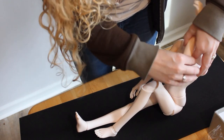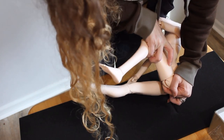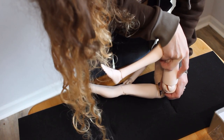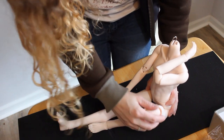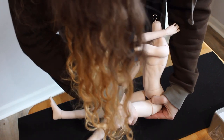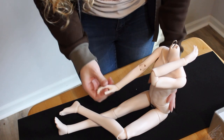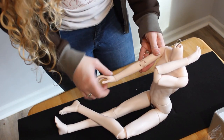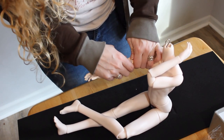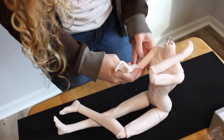His legs and arms hold poses nicely straight out of the box. I'm just so disappointed with those elbows, though. The shoulder, too, is shaped in a way that restricts the side-to-side movement for the arm, and it doesn't hold the raised pose very well yet, so he'll need some work to bring his arms up to a level that competes with the rest of the body.